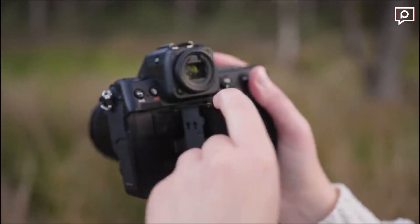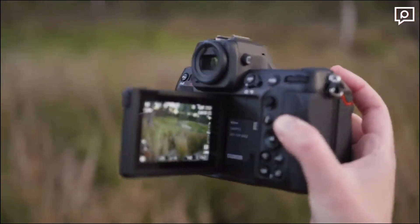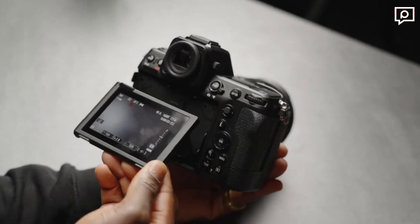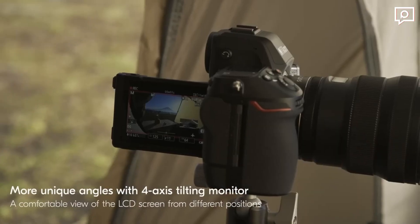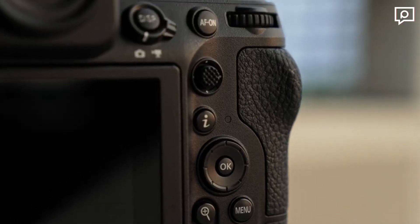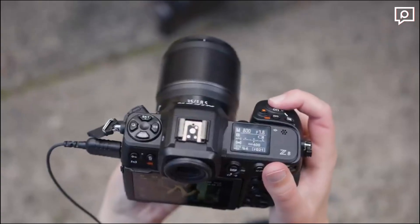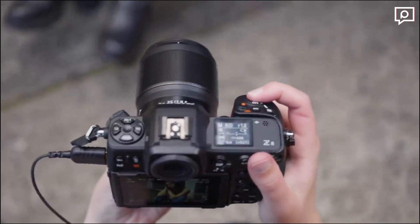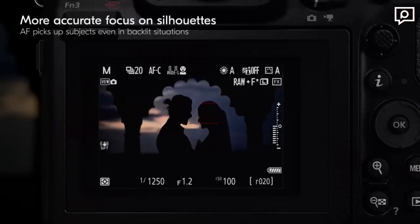The Nikon Z8 features a 3.2-inch touch LCD with 2.1 million dots. The screen is articulating and tilting, enabling flexible shooting angles. For eye-level composition, the camera sports a 3.69-million-dot OLED electronic viewfinder with 0.8x magnification and -4 to +3m diopter adjustment. The EVF offers blackout-free shooting up to 1/250th of a second, making it easy to track fast-moving subjects.